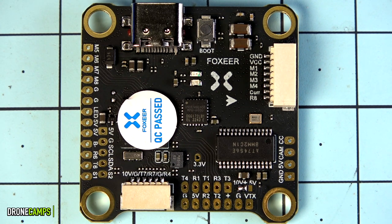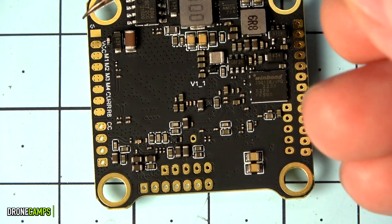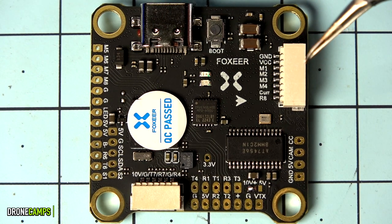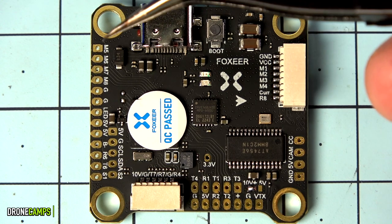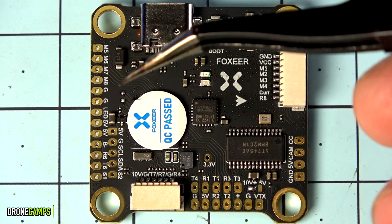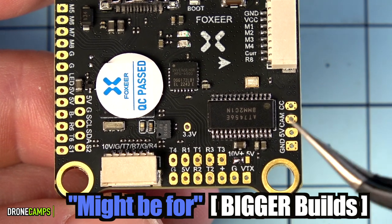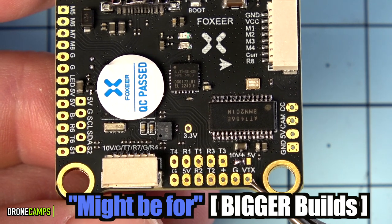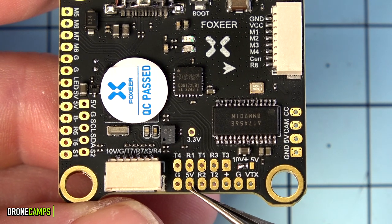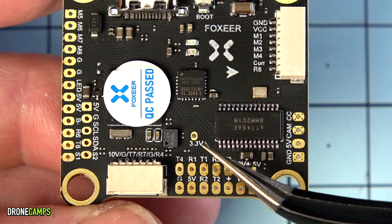It can support up to eight motors. There's a tab on the side to connect your ESCs, and underneath that you also have pads to solder directly — up to motor 8 — so if the tab breaks you have options. M5 through M8 are on the tab on one side, with M1 through M4 on the other, going all the way up to eight motors. We also have spots for analog video VTX signal, ground, and positive. For UARTs there's R3/T3, R2/T2, 5V, ground, T4, R1, and a 3.3V output for older Spektrum-style receivers.